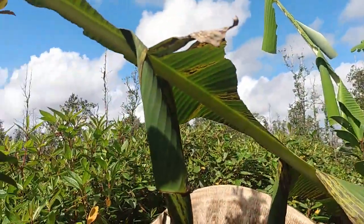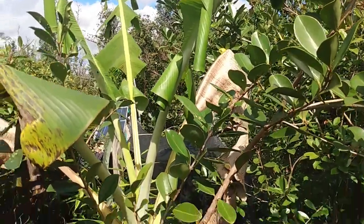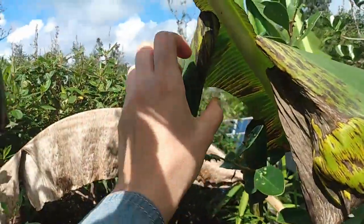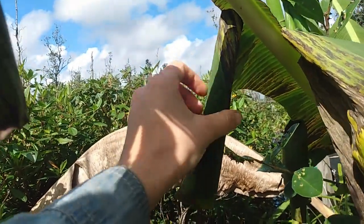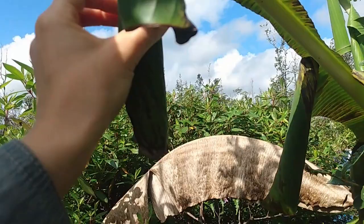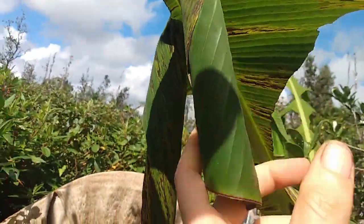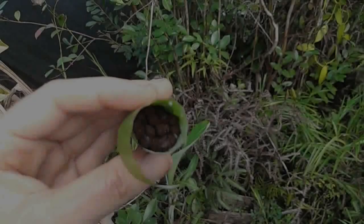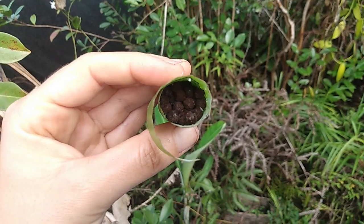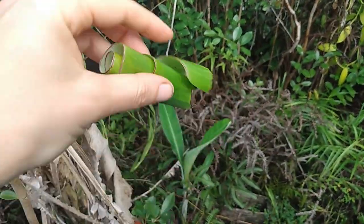Leaf rollers are areonotothrax, and the caterpillar rolls itself up in pieces of the banana leaves, chews them up, and makes a glue. As you can see, they're very hard to open because the caterpillar has glued the leaf to itself and they're in there, so you can't just unroll them. This is their frass, which is caterpillar poop.